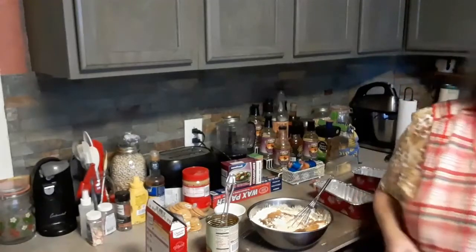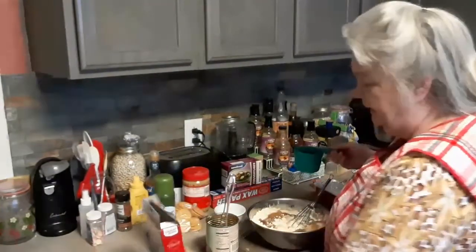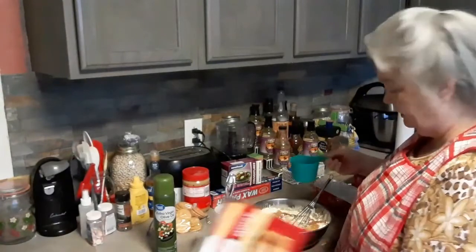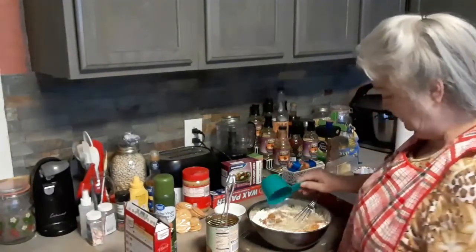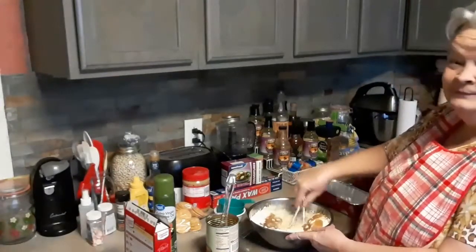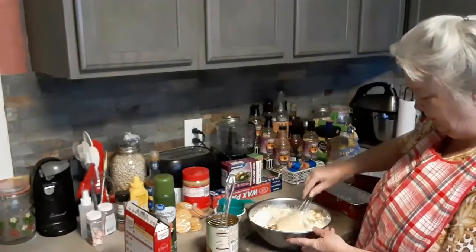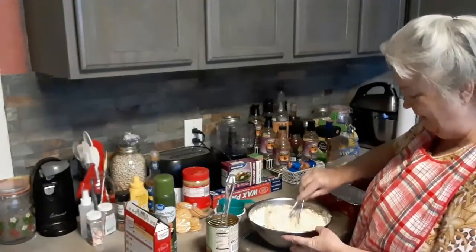I'm going to add a cup of water — yeah, a cup of water. Do you see it? I don't want to put the flour in the water.